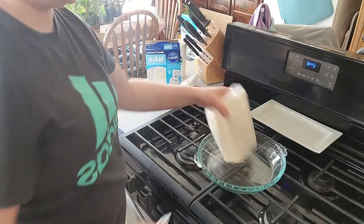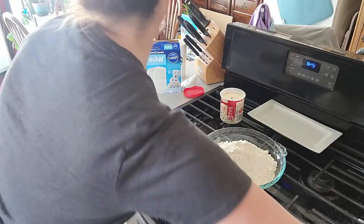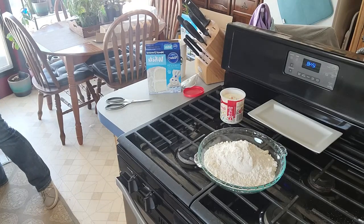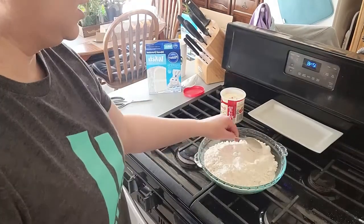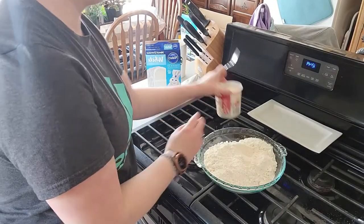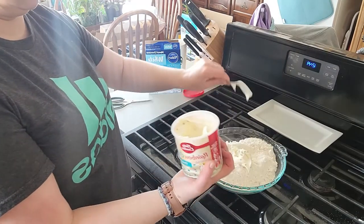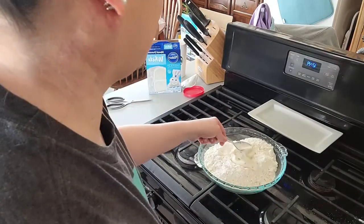So all we have to do is pour that in and put that over there. We've got our cake mix in here, and our frosting, and we're just going to mix it like that.